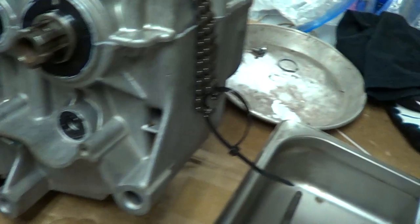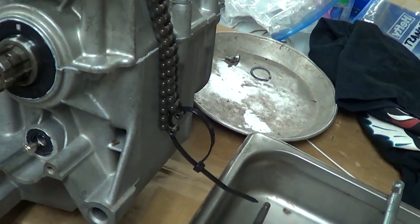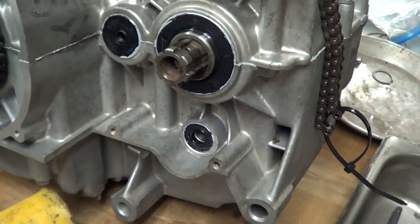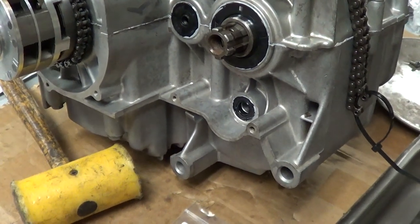Go ahead and just pump some oil in there. You'll be okay. Perfect. All right — we'll go ahead and turn the motor around and we'll start installing the shift shaft.